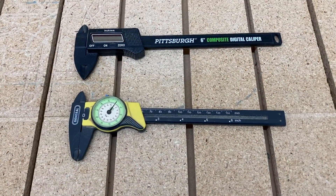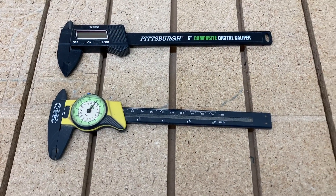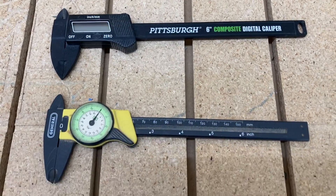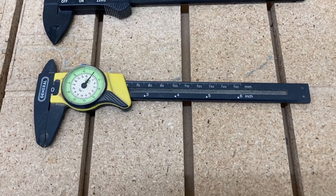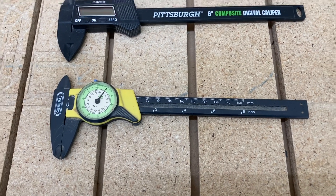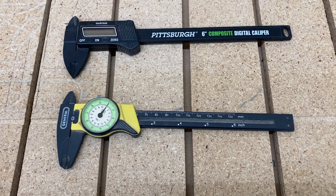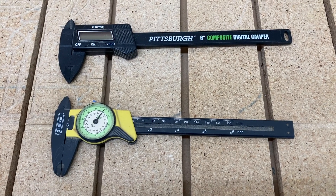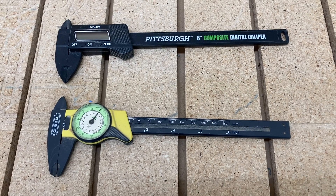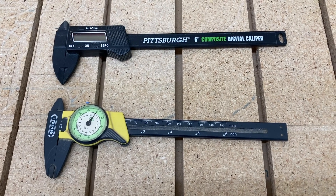For the past several years, these are the calipers that I have used. One is the digital caliper that I picked up at Harbor Freight, and this dial type caliper — I don't even remember where I got it because I've had it for so many years. The downside to both of these is that they are plastic, and plastic calipers wear out over time and lose accuracy.